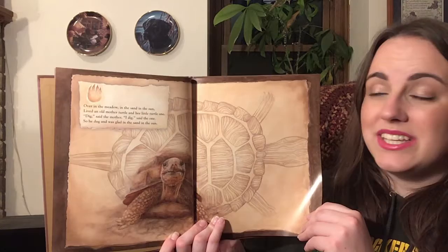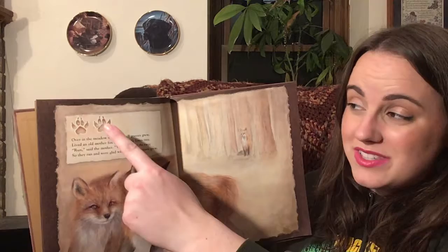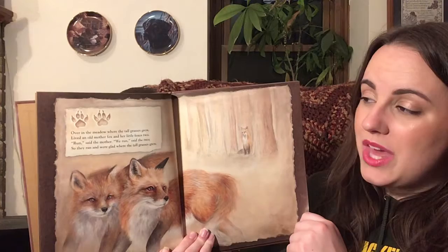Over in the meadow, where the tall grasses grew, lived an old mother fox and her little foxes two. Run, said the mother. We run, said the two. So they ran and were glad where the tall grasses grew.